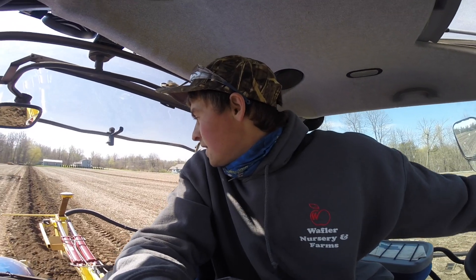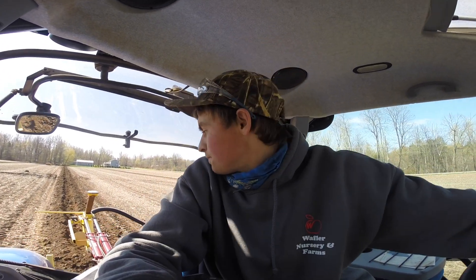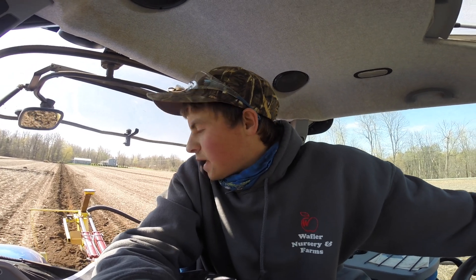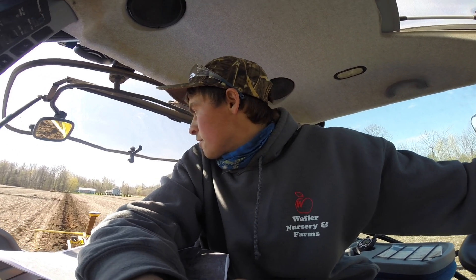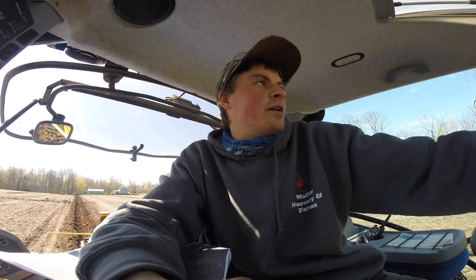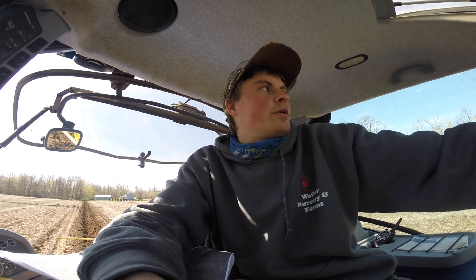We're putting in our first line today, running at a quarter percent slope, and this is all powered by GPS. Some of those squiggly lines are from the pre-ripping and hitting rocks that we had to dig out. It's going good so far — we're on the first line of the day and we've got good weather, with rain coming tomorrow.